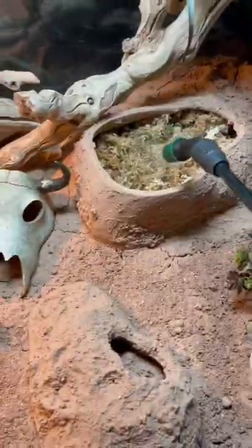I use a razor blade to clean up the edges after it's dry. We created multiple hiding areas, including this moist hide on the cool end of the enclosure. Wet down sphagnum moss once a week to keep this area humid.